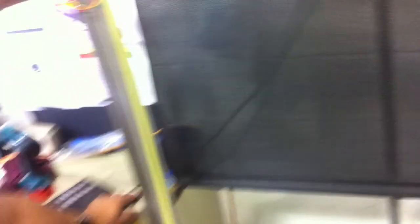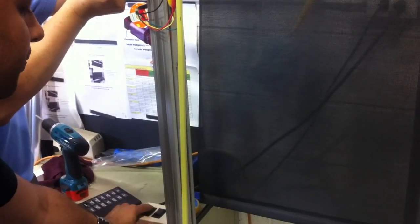So turn the switch on. Okay, so turn the switch on. Just take a couple of seconds. Yeah. And then the other.